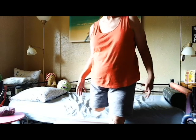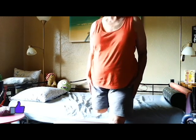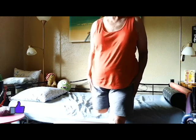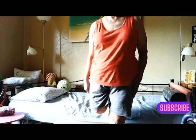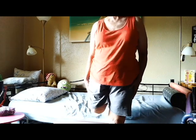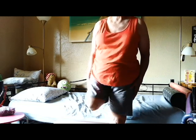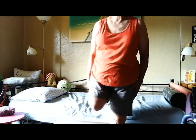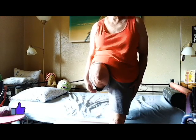The next exercise: bring your leg up as high as you can to the front of you — one, two, three, four, five, six, seven, eight, nine, ten. Again, three sets of ten.